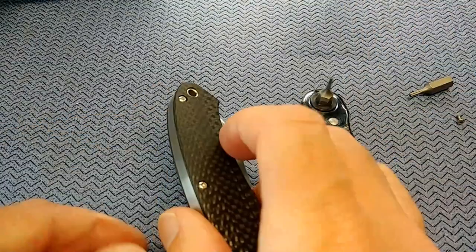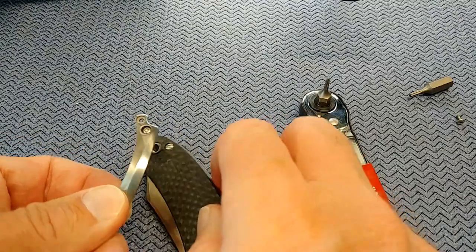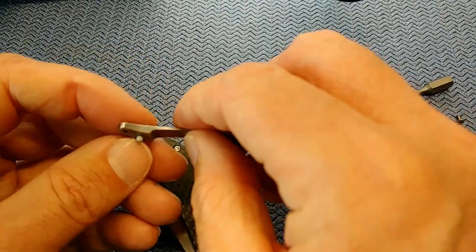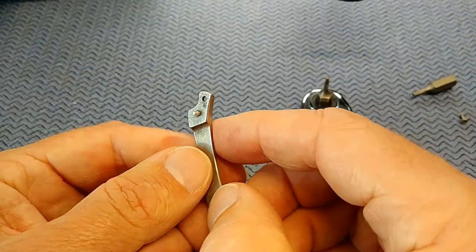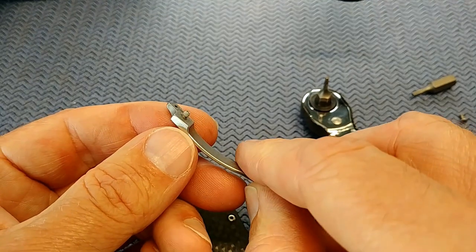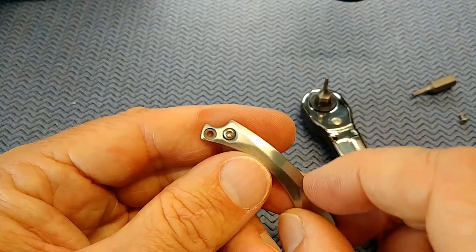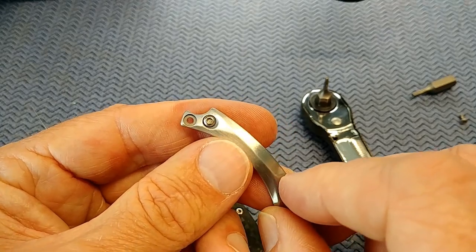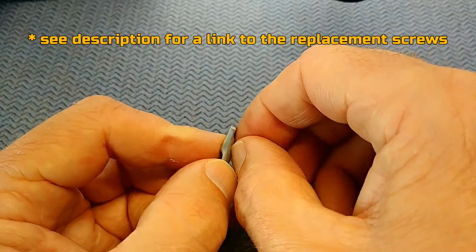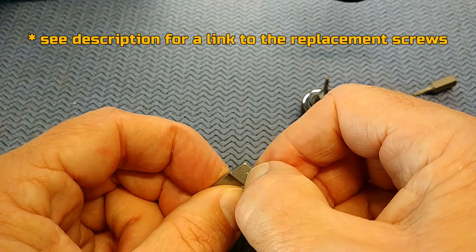We got it. Now I just need to order a new screw to replace this one. You can see there — they put some loctite on that screw and that's why it would not move. And now it's a little hard to see but the head is kind of stripped out. I'm going to have to order a new T6 screw for this clip. This is the kind of thing that's sort of frustrating on a brand new knife.